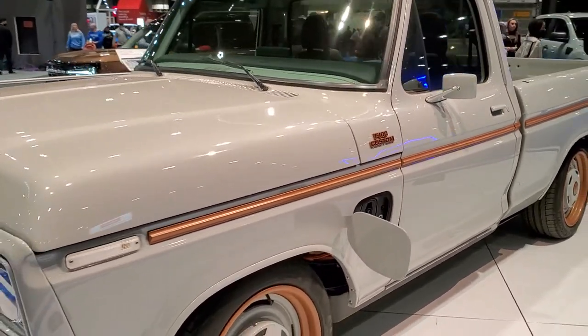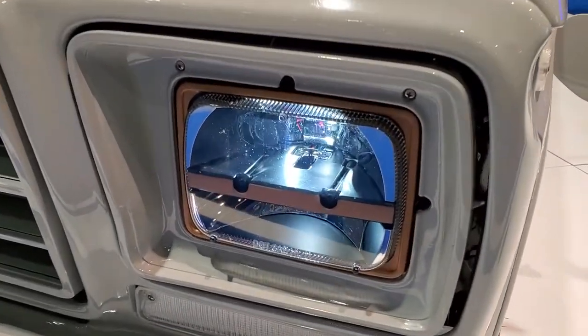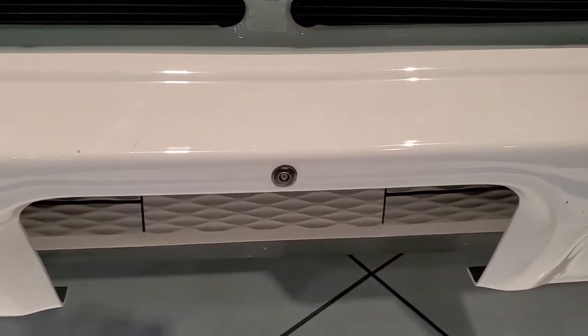I wish they were offering rides in this thing. Check out those headlights, they're pretty cool. Old school, new school LEDs.